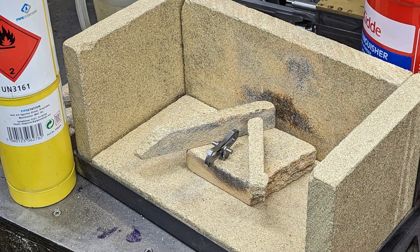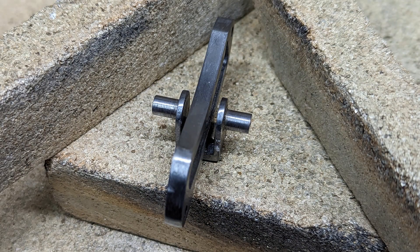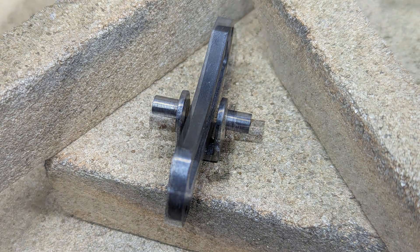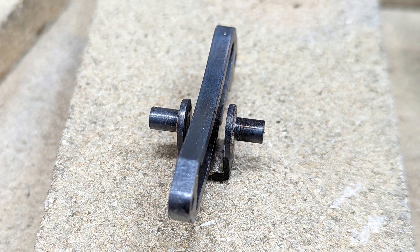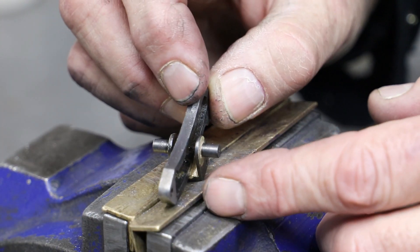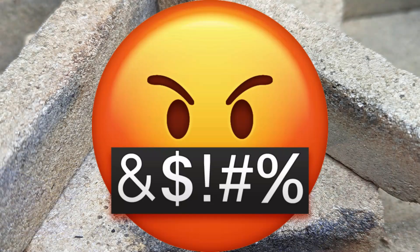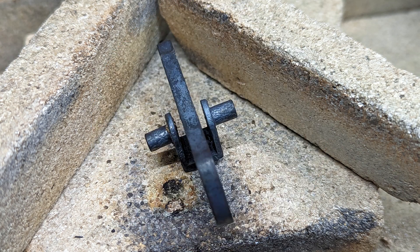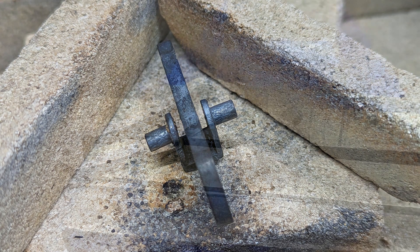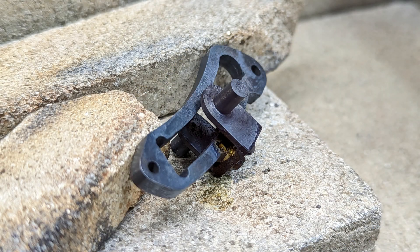Before going any further I really do need to solder the links to the trunnions. So I clean up the relevant faces, add some flux, screw the parts together, add some solder, add some heat. I focus my attention on the joint between the link and the trunnion and try to keep the heat away from the trunnion shafts. Although I managed this successfully on one, the other was an utter disaster. I do try to rescue it and manage to keep the expansion link, but I have to make a new trunnion — and this time my soldering was successful.